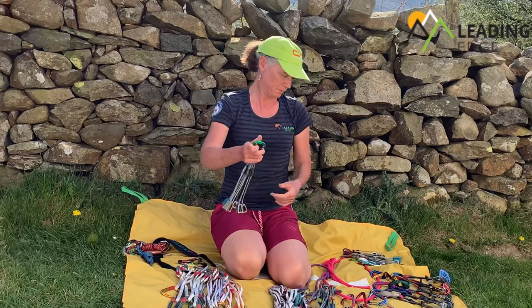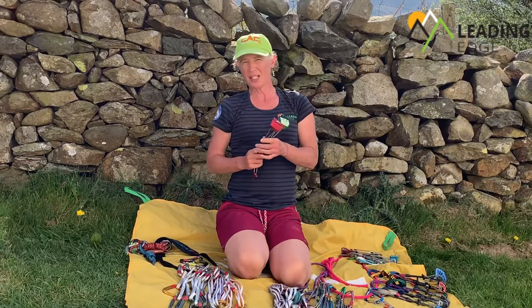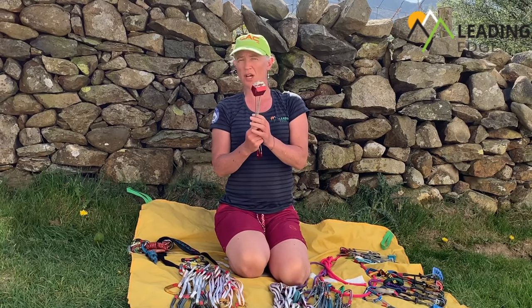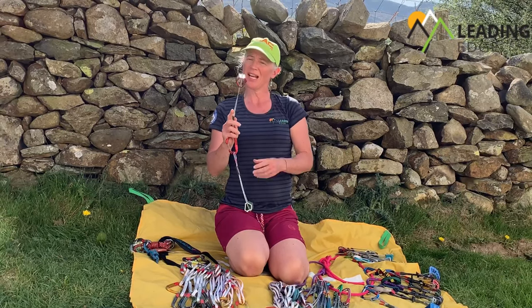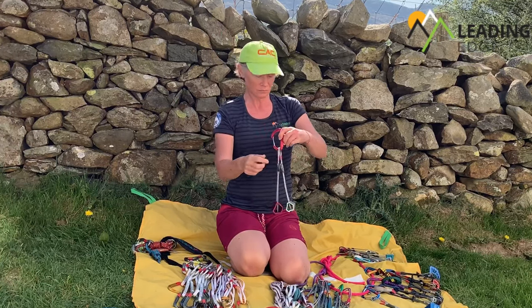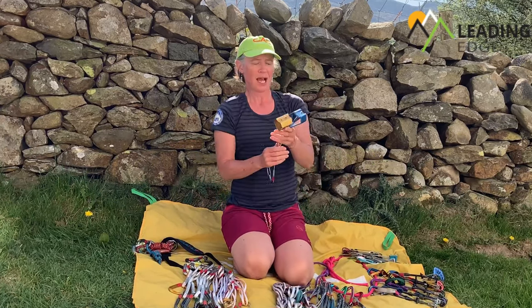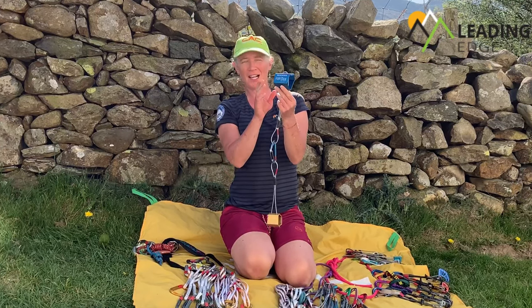For protecting the bigger cracks I've got DMM Torque Nuts, which are a style of hex. These are on wire as well, so that still allows you to place them slightly above your head one-handed, which is useful. And if I manage to get the bigger size in on a route, that's always very satisfying — getting something really big like that, a bomb-proof bit of gear.